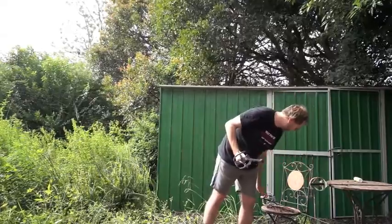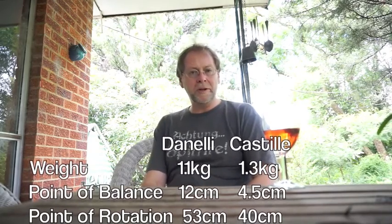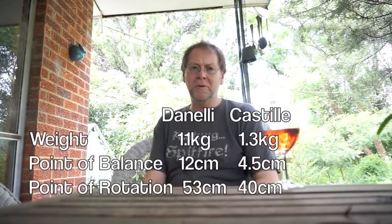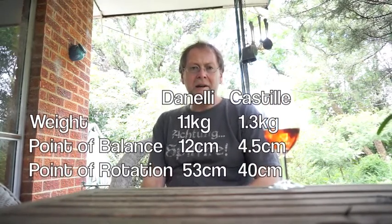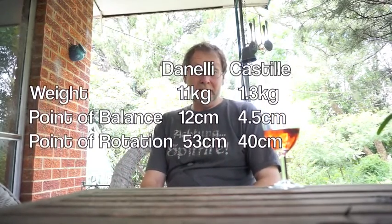So, Castile broadswords — thumbs up. Here are the stats for the Castile broadsword compared to the Dinelli broadsword. You'll see that even though the Castile is technically a little bit heavier than the Dinelli, because the point of balance is so much further back it feels a lot lighter in the hand — it does not feel like a heavy sword at all. The blade itself is certainly very light, so don't let the overall weight put you off — it's really really nice.